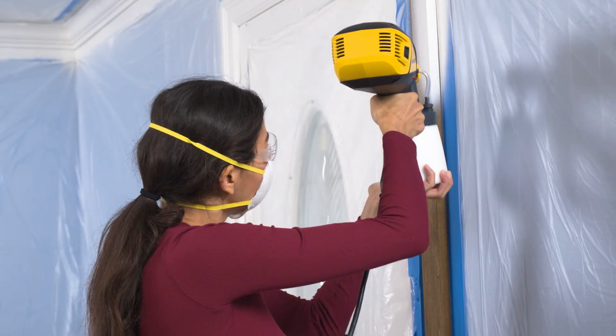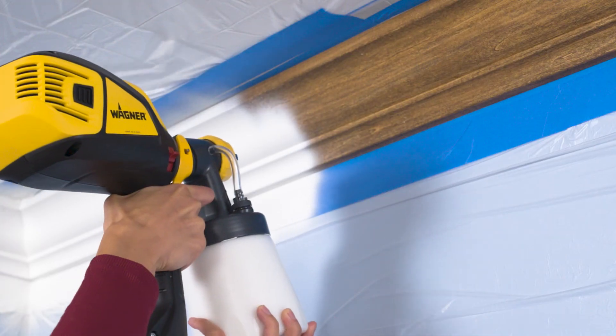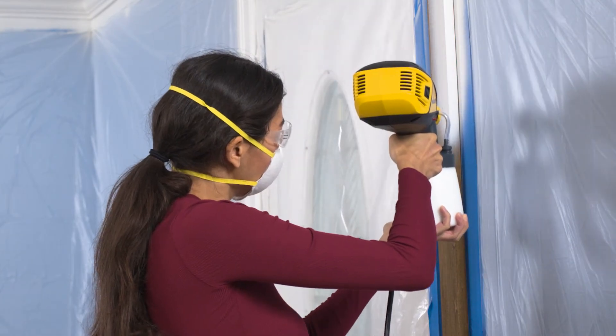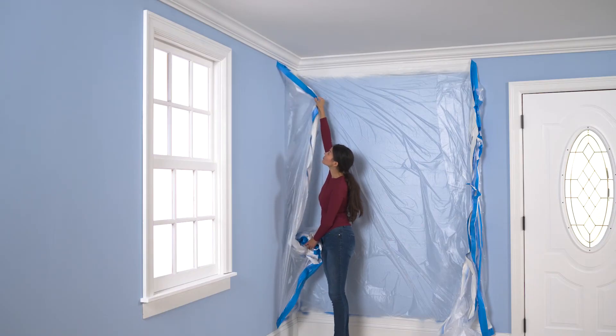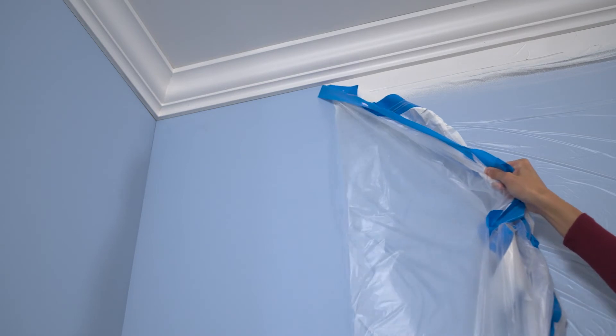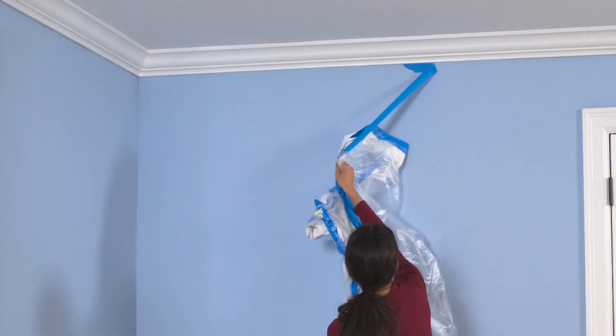It's so satisfying to see that color change. When you're done painting, remove all of the painter's tape and plastic while the paint is still slightly wet so the tape won't pull off any trim paint.